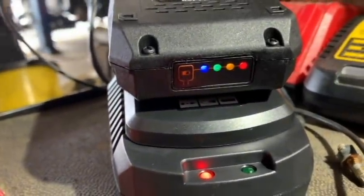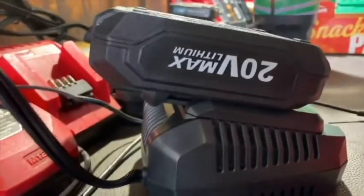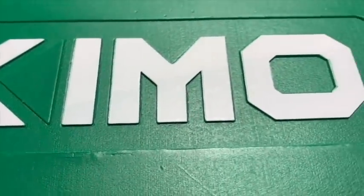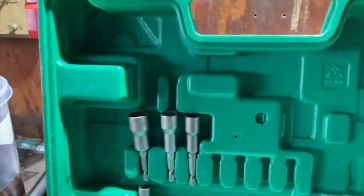Kicking it off with the charging station. I like it. Not only does it tell you on the battery what charge life you're at, but it tells you on the charger with a green indicator. 20 volt VMAX lithium design. You guys should be pretty familiar with the lithium battery lineup by now. Most of the battery platforms are following this design with a fuel indicator to let you know just how charged your battery actually is.